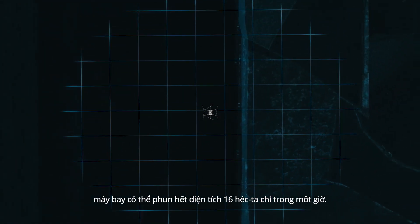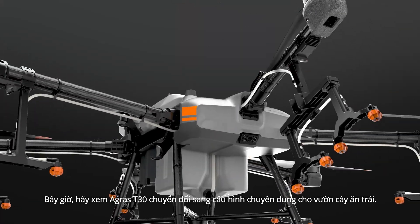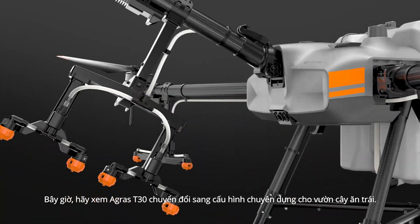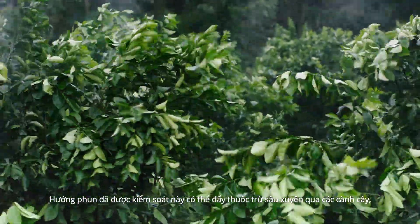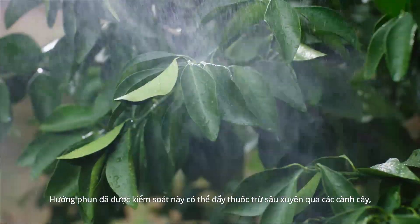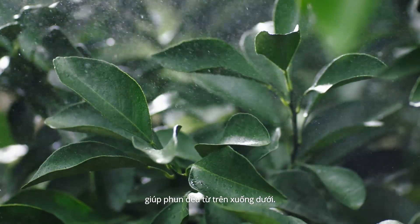The aircraft can cover 40 acres in just one hour. Let's watch as the AGRAS T30 transforms into orchard configuration. The angle of the arms is optimised for fruit-bearing trees. In this controlled spray direction, pesticides can travel down along the branches, providing an even distribution.